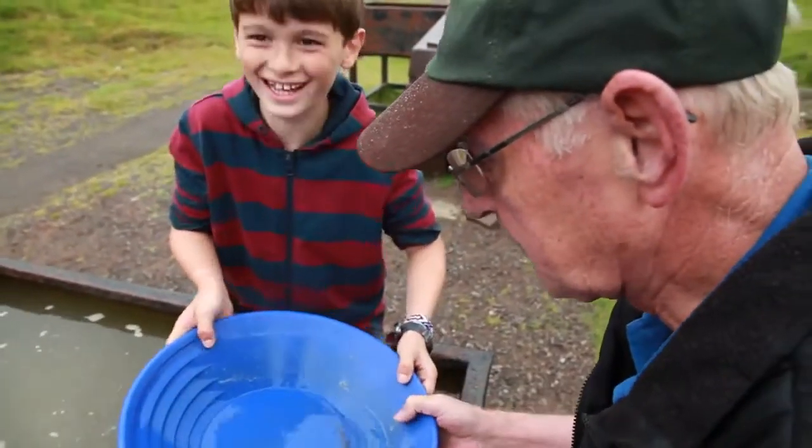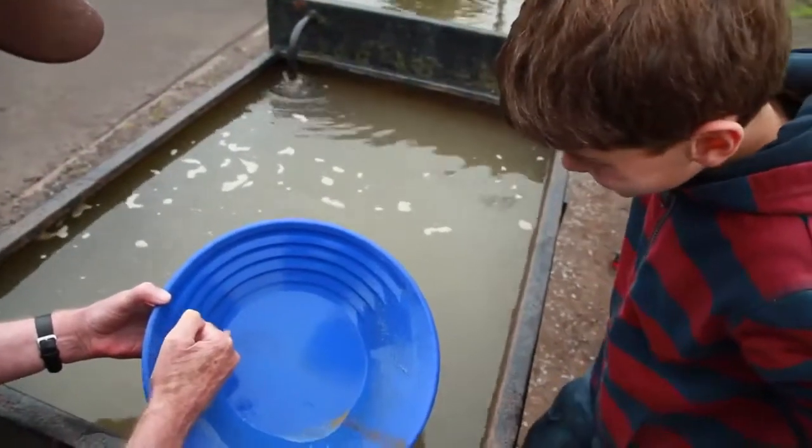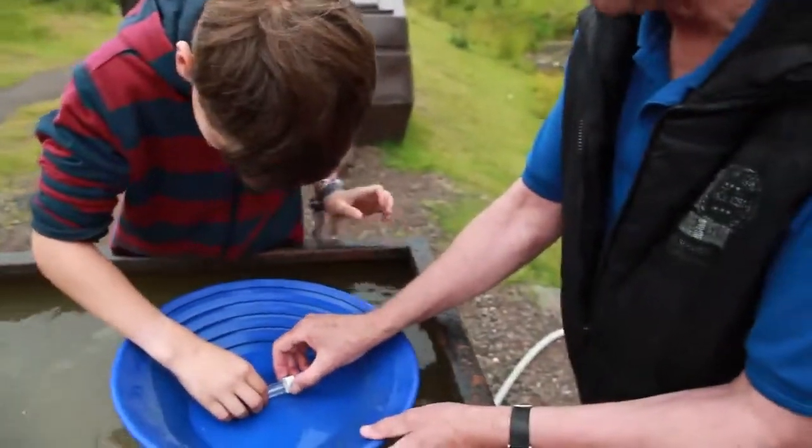We're going for gold. Not getting it separated probably — give us a sec. One, two, three, four, five, six pieces of gold in here. That's all yours. Oh, epic.